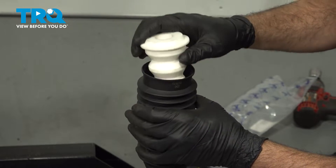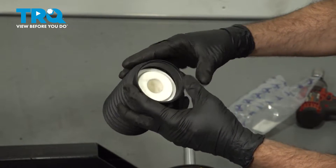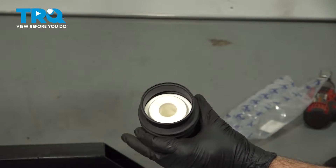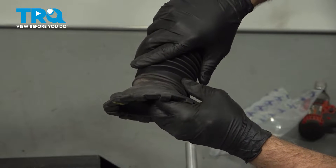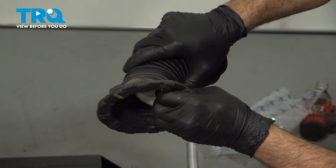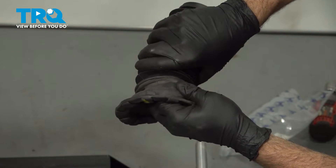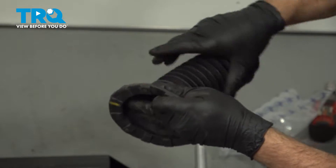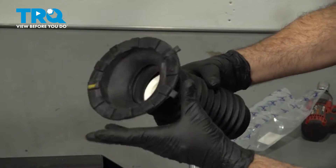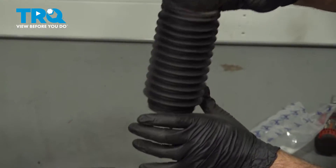I'm going to go ahead and pre-assemble our bumper into our boot, pressing it in just beyond. Then I'm going to install this into our spring insulator that we had just trimmed. Give it a few turns and it'll pop right in, creating a nice seal.